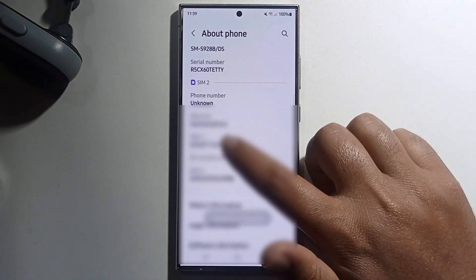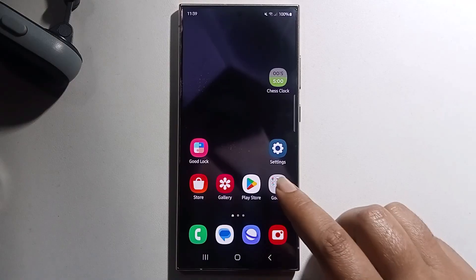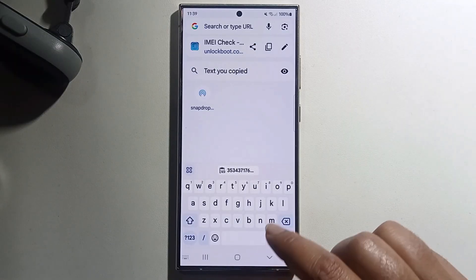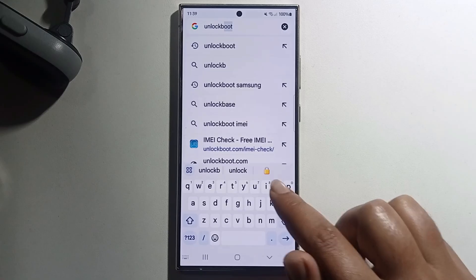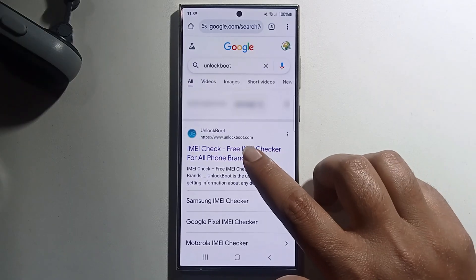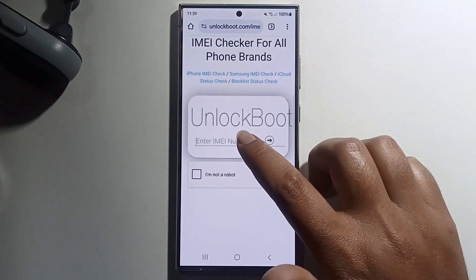Long press to copy your IMEI number and go open your Chromebook, go to the search option, search Samsung, then you get this link, just open it and paste your copied IMEI number.